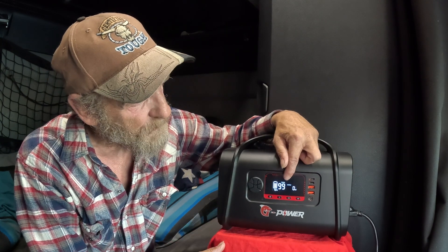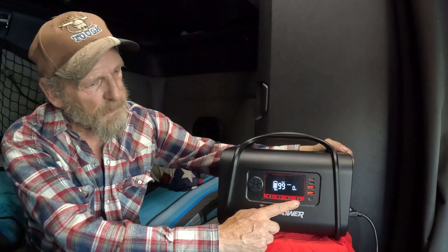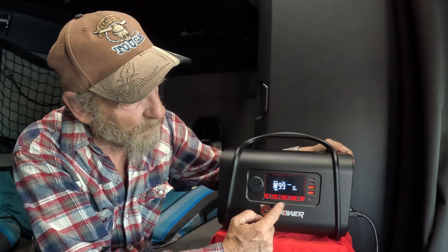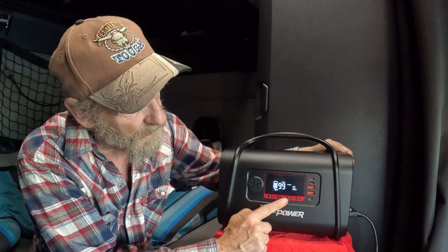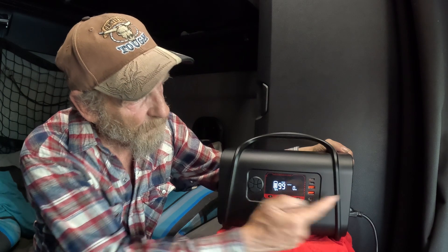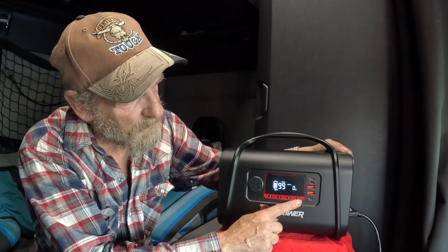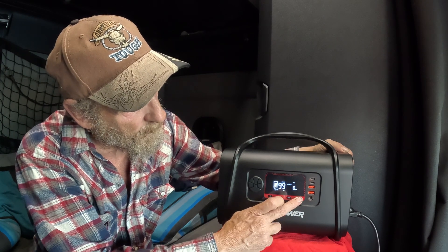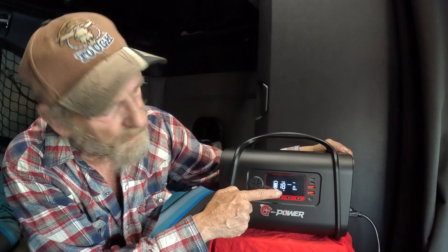Let's turn it back on. You notice we have 99 hours and zero watts going out. Anytime you use this, whether AC or DC, you have to turn it on specifically. Here's your AC button and here's your DC button. If you have something plugged in, you must turn the corresponding button on. Let's turn the AC on and you see the AC indicator light comes on.